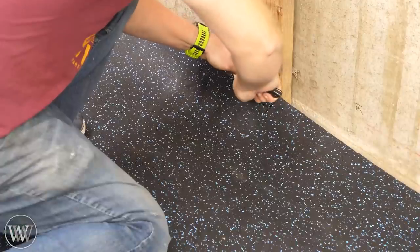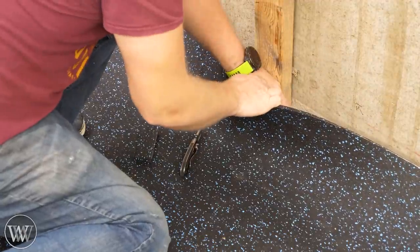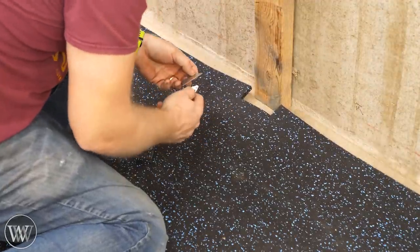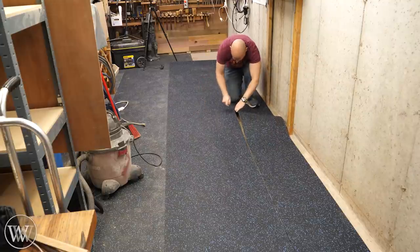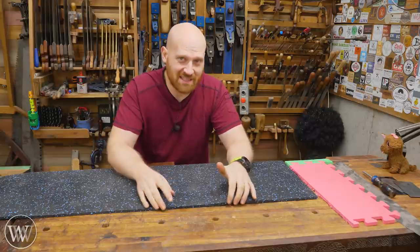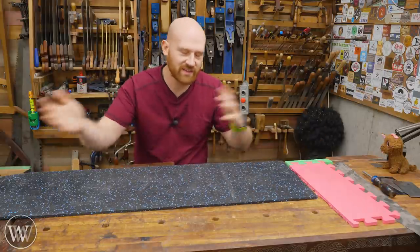There were a few small spaces where I had to cut out pieces to make them fit. But in all, I was able to do it in three rolls, four feet wide, with one long chunk running down the side. During installation I was thinking, man, I wish I had done this in puzzle pieces because it would have made moving things around the shop a lot easier.